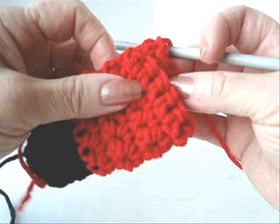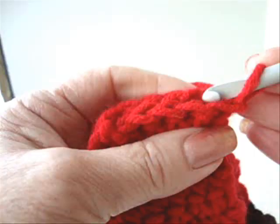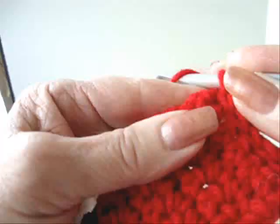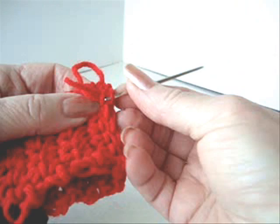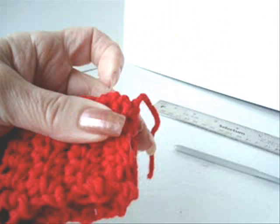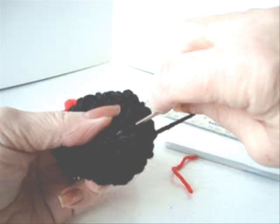When you've crocheted enough for the sides of the booties, bring the two ends together and slip stitch to join. Fasten off. With a yarn needle, weave the yarn ends into the finished work — go in one direction, then go in the other direction. At the front end of the bootie, use this yarn end to close up the hole.